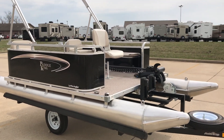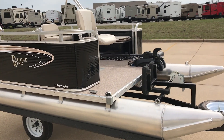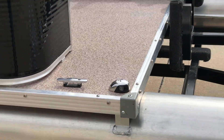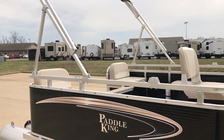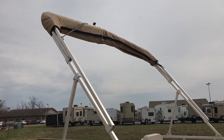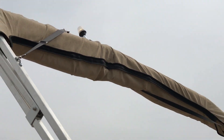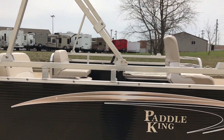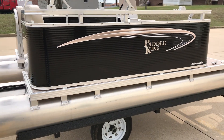Out of the box you get your navigational lights, which are LED, bimini top, and boot mooring light, along with the mooring cover — all come standard — and a live well and live well pump.